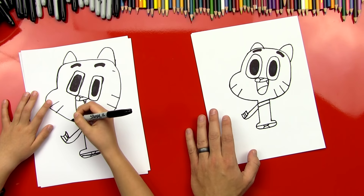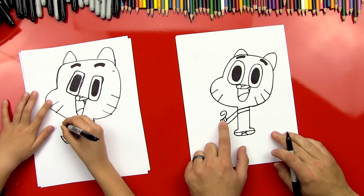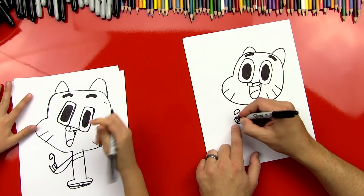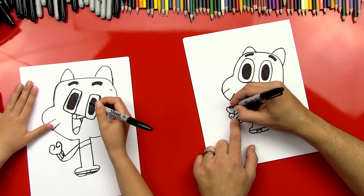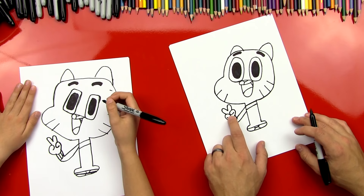Should we do his hand? So we're gonna do two curved lines — one for his thumb, almost like an upside-down six, or backwards. And then we're gonna do his pinky over here, and it's the same line but the other direction. He's gonna be making a peace sign — two fingers sticking out, one, two. Yes, that's awesome! And you can remember that hand when you're doing other cartoons — that's an easy hand to do.